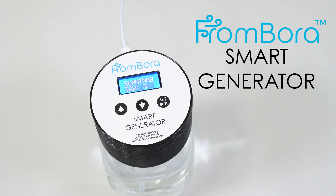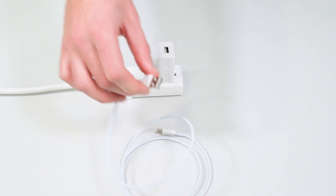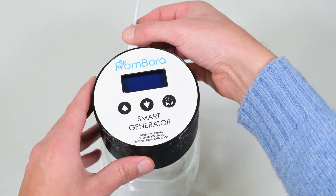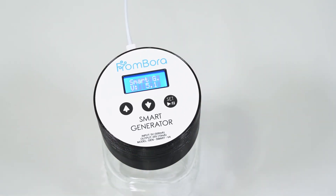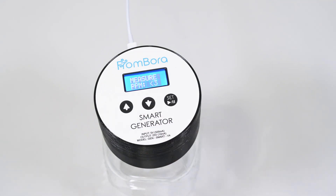First, plug the adapter into a wall outlet and then power the generator up using the provided USB cable. When you plug it in, cycle between different function screens using the down or up buttons. The first screen is for measuring the current PPM of the water.